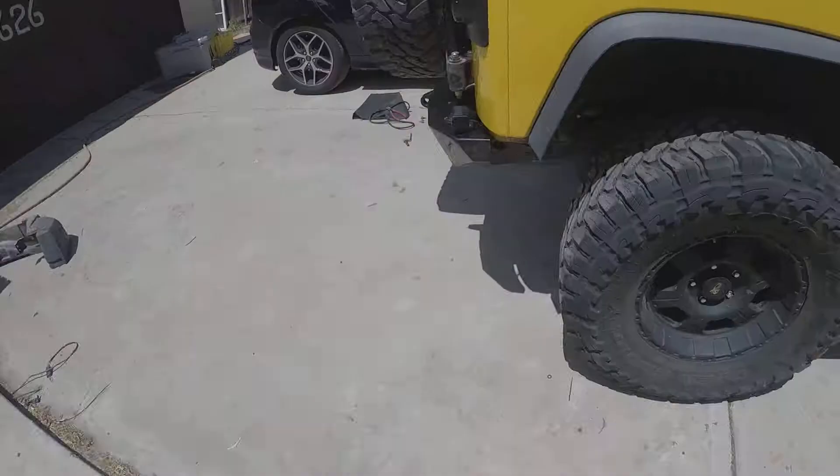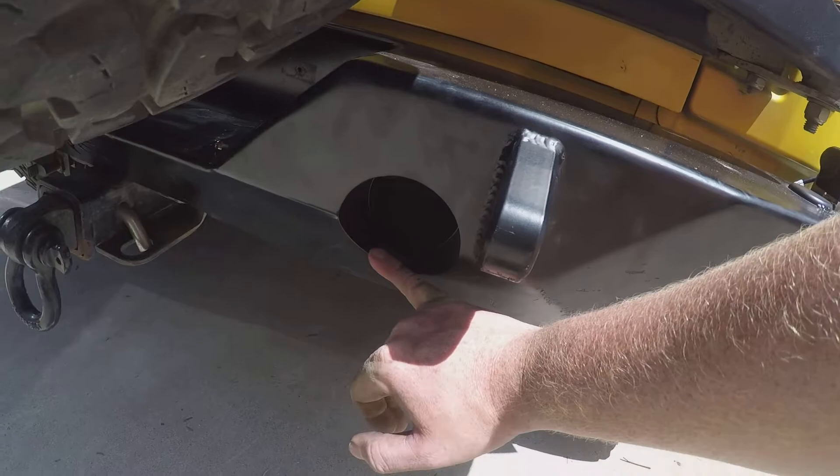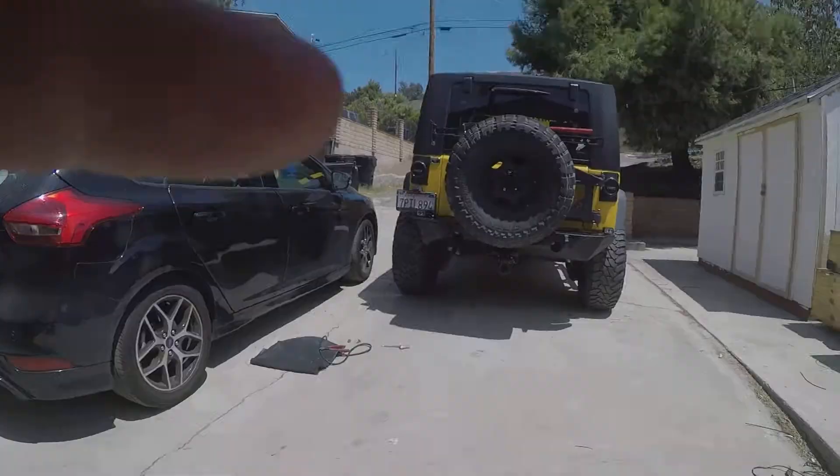Now all said and done with the lights, we ended up having to move them up here onto the bumper because they would stick out too far in the original holes — they would have become some sort of liability off-road. So we have one mounted there and one mounted here. They aren't symmetrical but they'll work.